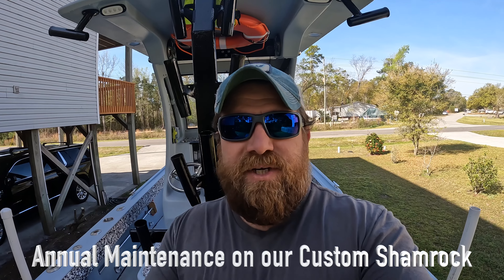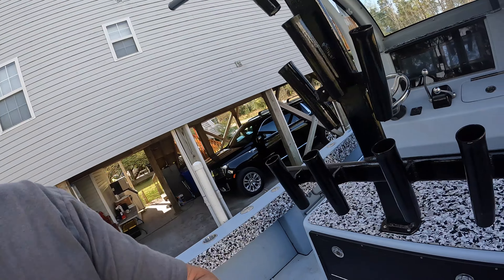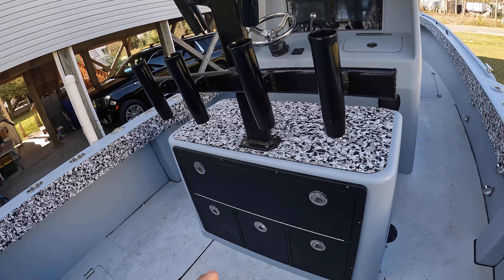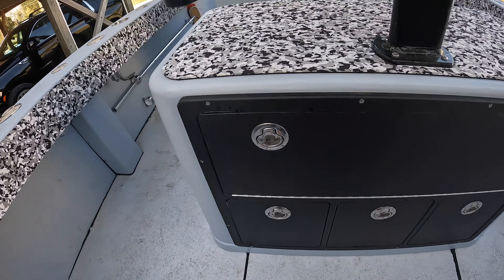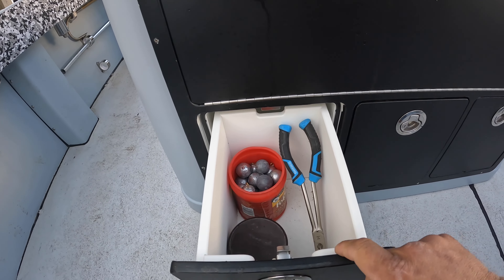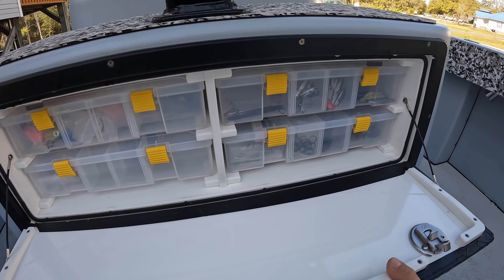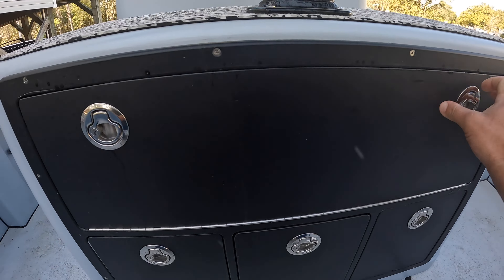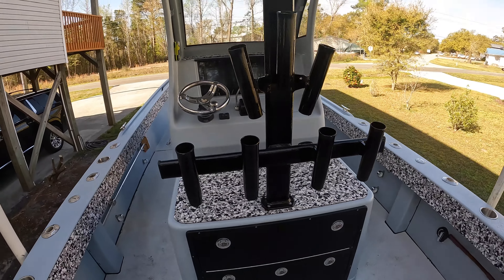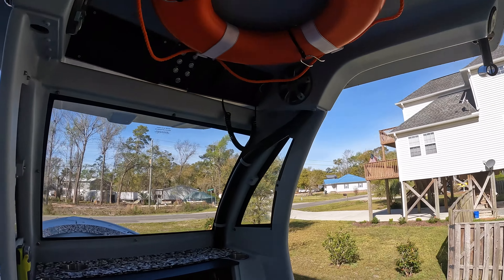I'm getting ready to do some maintenance on the Shamrock here. I'm gonna walk you forward and show you what I got to get done. But real quick I wanted to show you the console — the last couple videos I posted I didn't have the leaning post in. So this is the leaning post, the storage unit that we have. I'm gonna do a walkthrough to show you how we lay out everything in our boat — got our tackle tray set up with our terminal tackle, spoons, and things like that. Started mounting the safety equipment, getting all that taken care of.